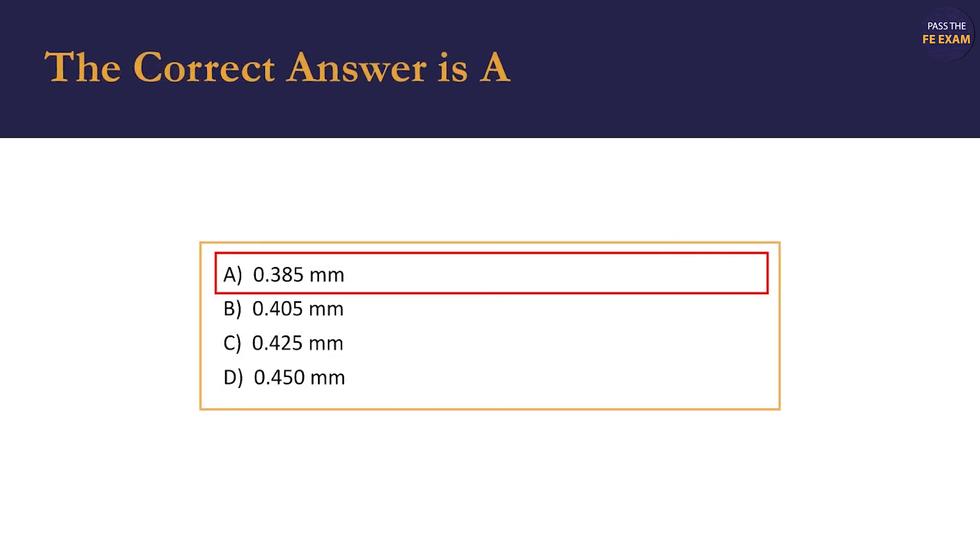Our answer matches option A, 0.385 millimeters, so we go with option A.